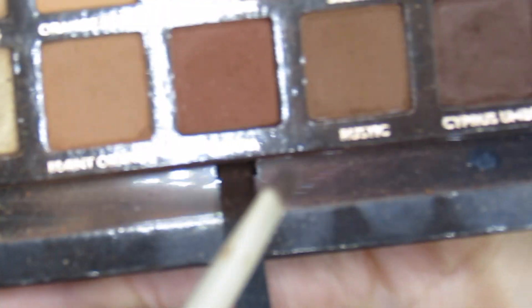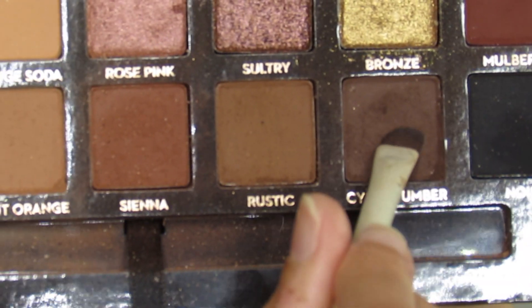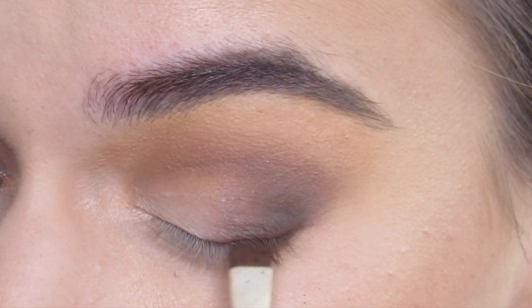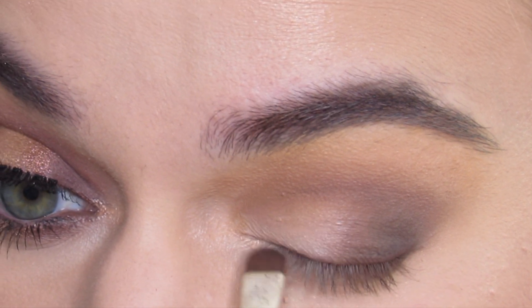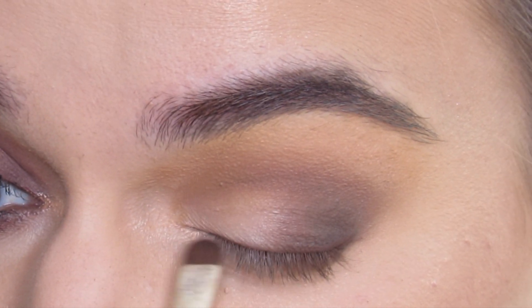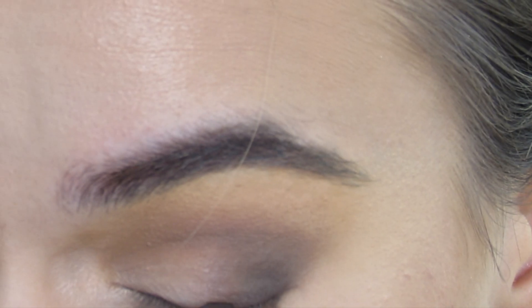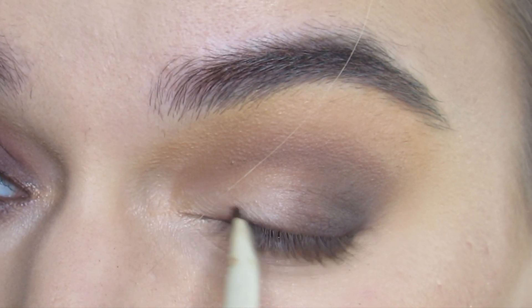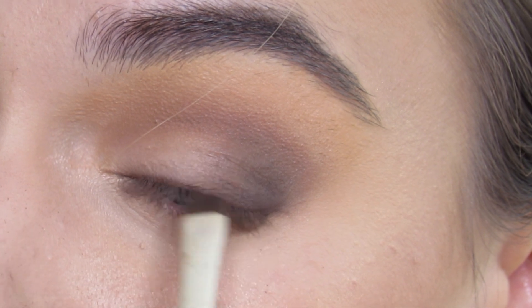I'm gonna take an Arielle A18 — it's like a flat eyeliner brush — with Cypress Umber. I'm gonna line Cypress Umber across my lash line to just develop some smoky lash line. I love the ABH palettes, they are just so amazing. I'm just gonna blend it out.